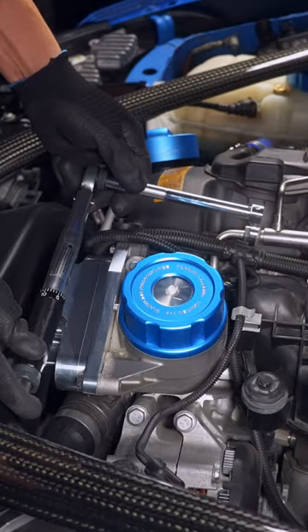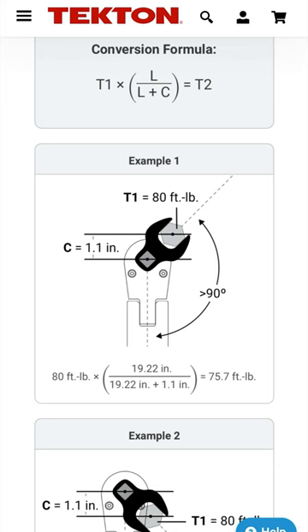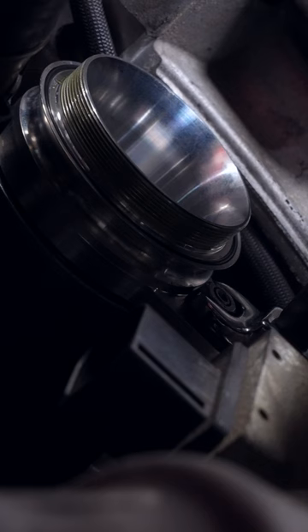In cases where 90 degrees is not possible, do your best to measure the change in distance so the torque wrench can be adjusted accordingly. Now you can tighten it down to spec.